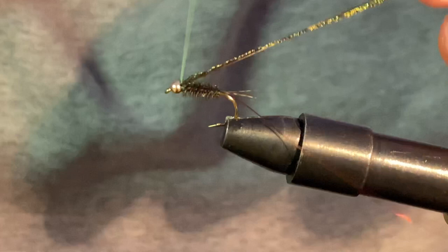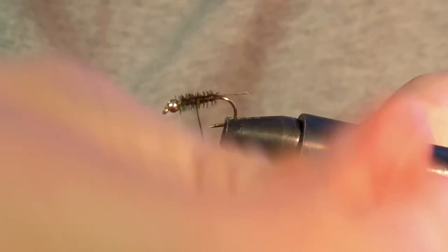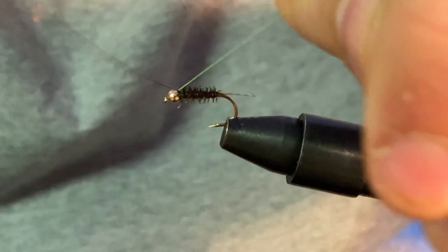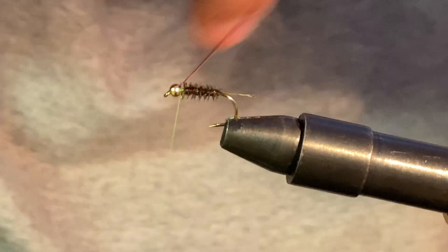Stop it short, give a couple of security wraps, and pop it off. Then take the copper wire, do one wrap here, and slowly wrap up the body. Stop it behind the bead head just like the other piece, give a couple of security wraps, then helicopter it and it should break right off.